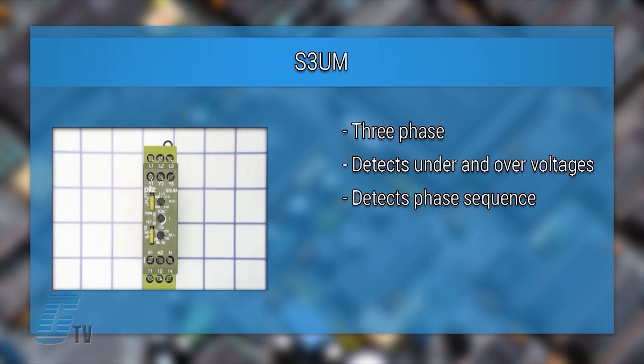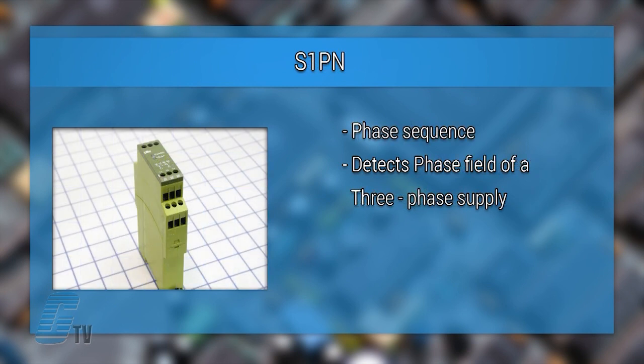The S-3UM is a three phase voltage monitoring relay used for detecting under and over voltages as well as phase sequence. The S-1PN is a phase sequence monitoring relay and detects the phase field of a three phase supply.